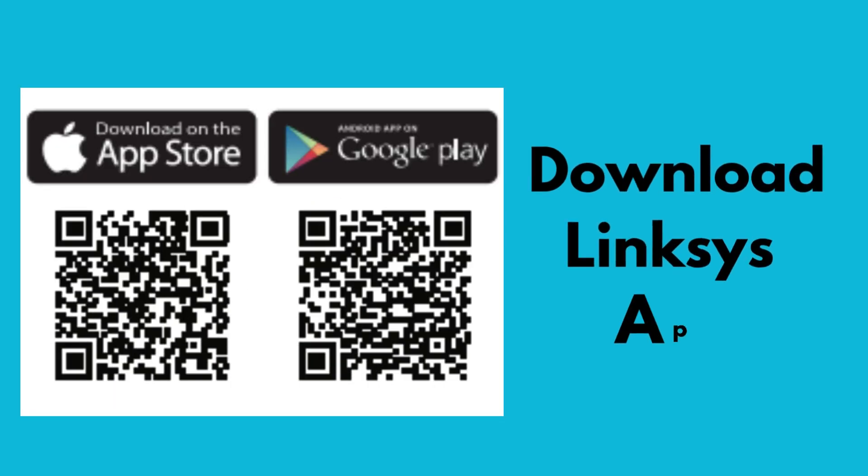First of all, download the Linksys app from the Apple Store or Google Play Store into your mobile phone. The QR code available on the screen — you can download from here.